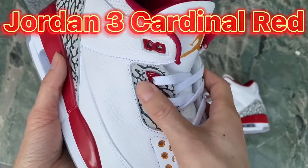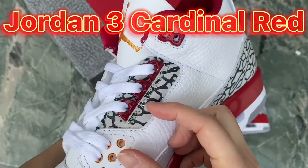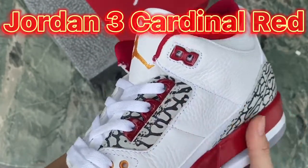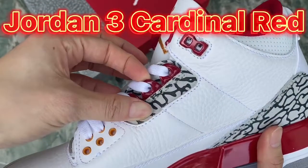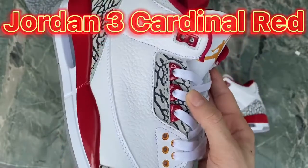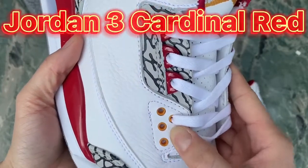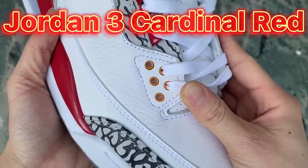Check the details on both parts — you can see the elephant print and the TPU eyelets; the color is in cardinal red. And check the eyelets on this part — this is in the curry colorway.